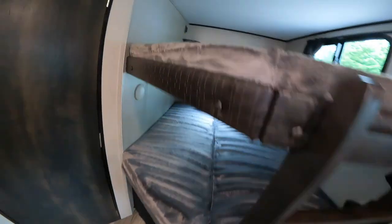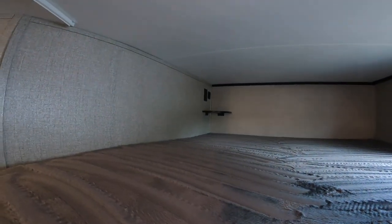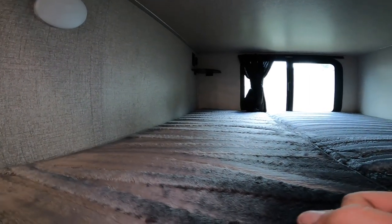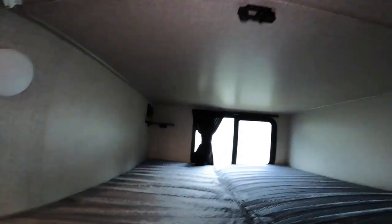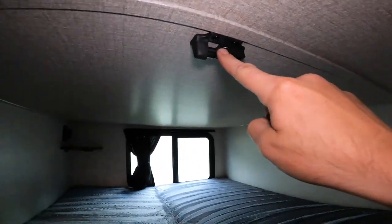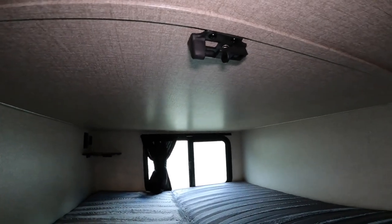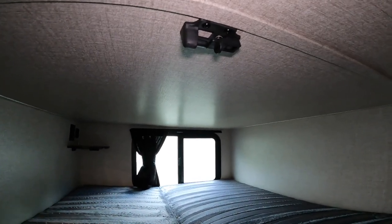Inside your bunks here — I'm not going to crawl all the way up, but you can see back in the corner there's a 120-volt power outlet, a nice little shelf, and two USB charging ports. On the lower bunk, we have the exact same thing. On the bottom of the upper bunk, accessible to the lower bunk, I'm going to show you this little lock — in a few minutes I'll show you why.